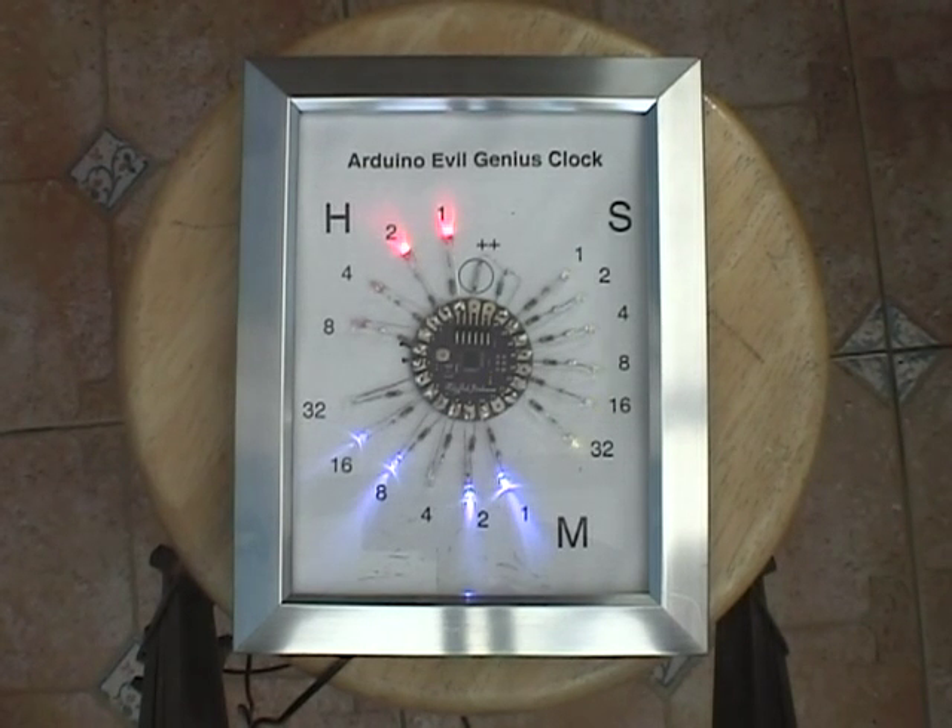Let's start time again. One of the nice things about the LilyPad is that it's very flat, so we've mounted the entire thing inside a regular picture frame. The project does draw quite an amount of power, so it's not driven by batteries, but rather there's a lead at the back that connects to a power adapter.